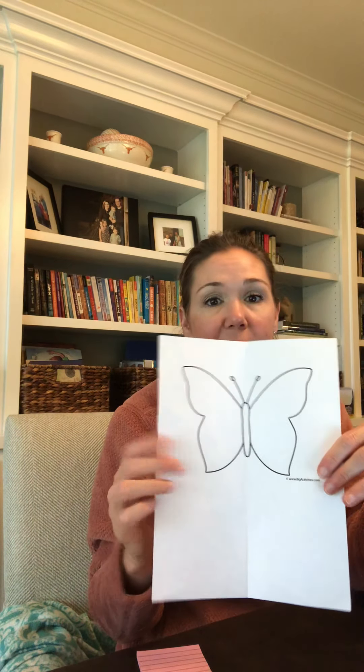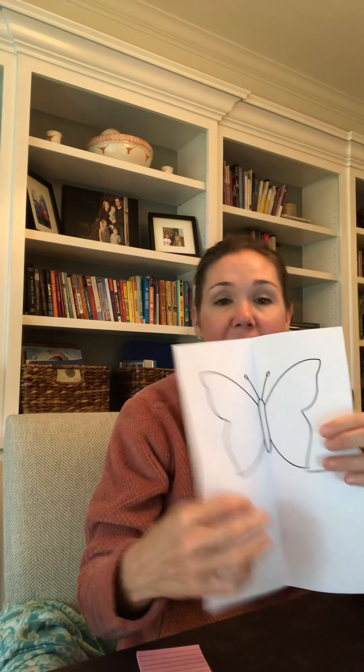You're gonna have your butterfly sheet of paper, fold it in half, and decorate the butterfly on one side. You can use paint, paint with shaving cream, glitter glue — anything that's gonna transfer.